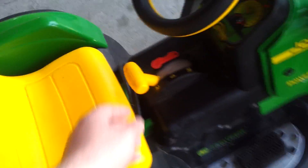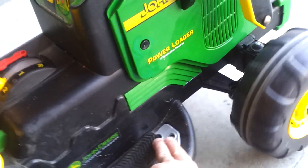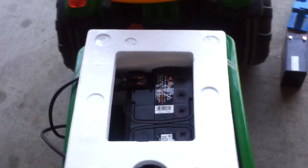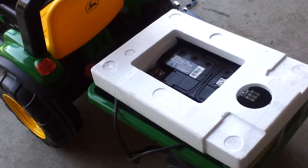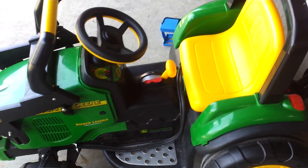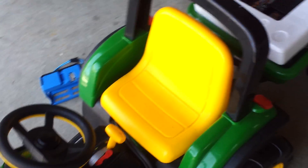Just to show you that it does work, I'm going to try to push the pedal here. It's kind of slow going, but it does go. I guess I could recharge the battery a little bit, but I think the new one is coming in tomorrow or two days from now, so we're just going to park this in the garage for now.